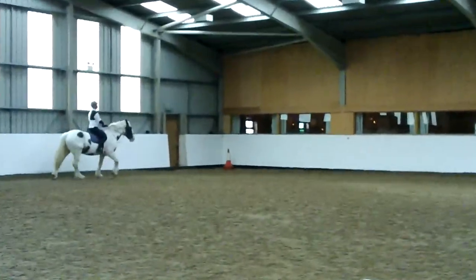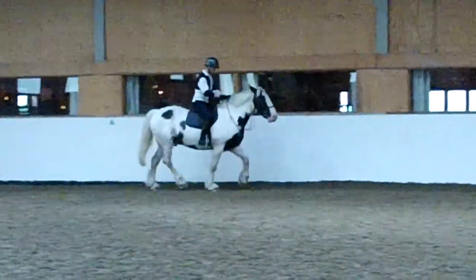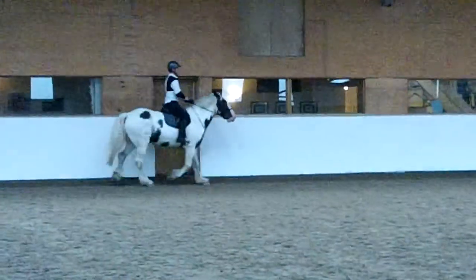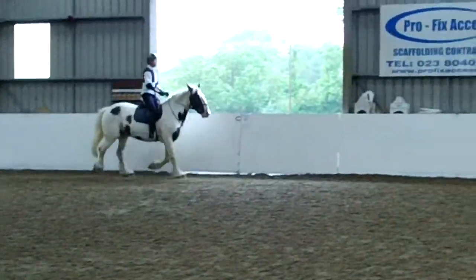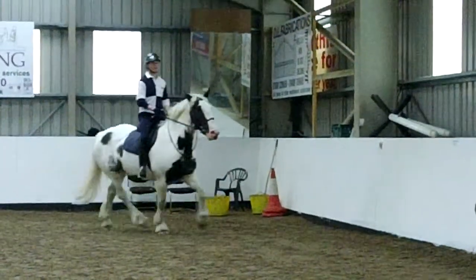And then when you get the canter, down in the next corner a little, let's have a canter. Okay, now a little tap — now go on, tap. And then okay, the pump.